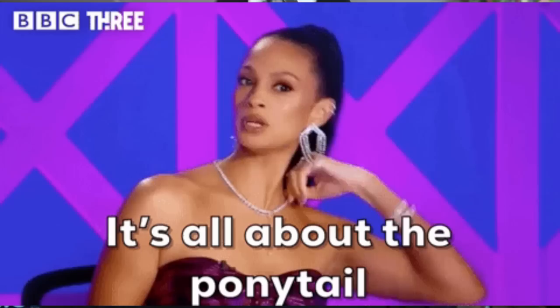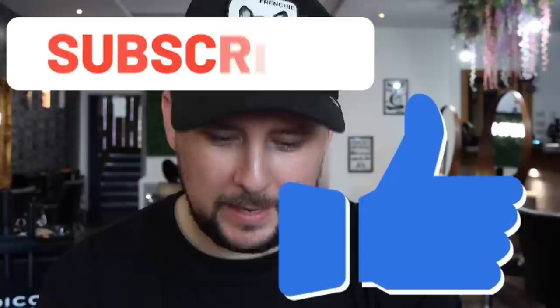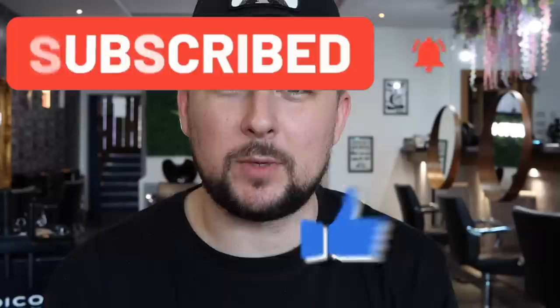Hey everyone, welcome back to the channel. Today is one of my favorite educational videos — a ponytail haircut where you can see where hair travels to and from to create a trend haircut. Today's haircut is the butterfly cut. This version is for educational purposes, showing young hairdressers what happens when you pull hair back and forward and cut it. If you like it, smash that thumbs up, hit the subscribe button, and comment below.